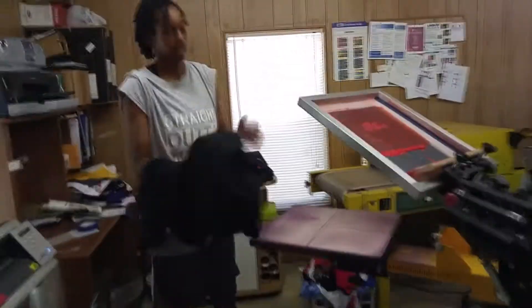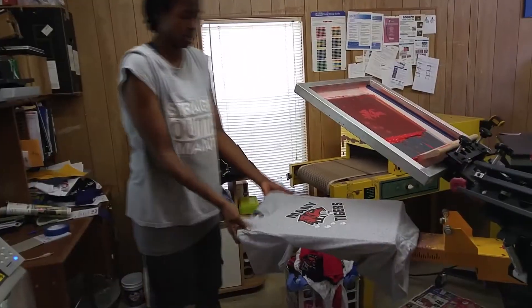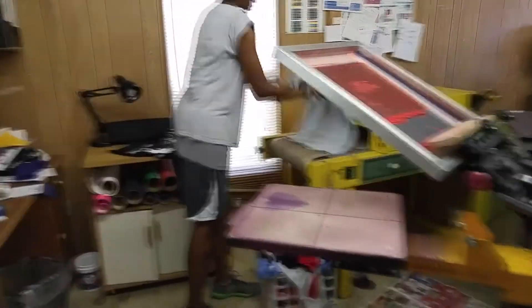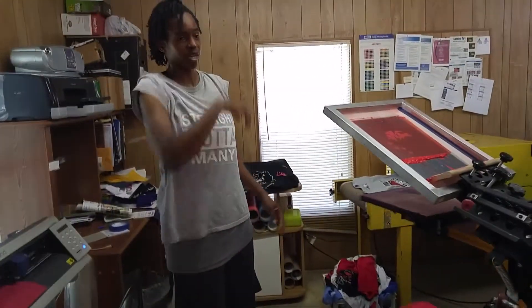I print spirit shirts on Thursdays and Fridays each week during football season. The ink colors I will be using today are red, white, and black, and all of the inks that I'm using are high opacity inks.